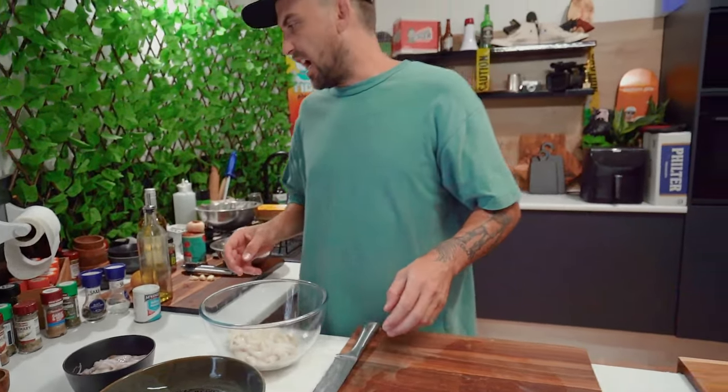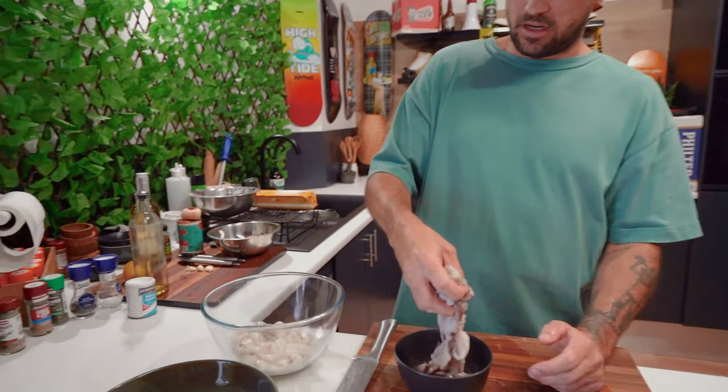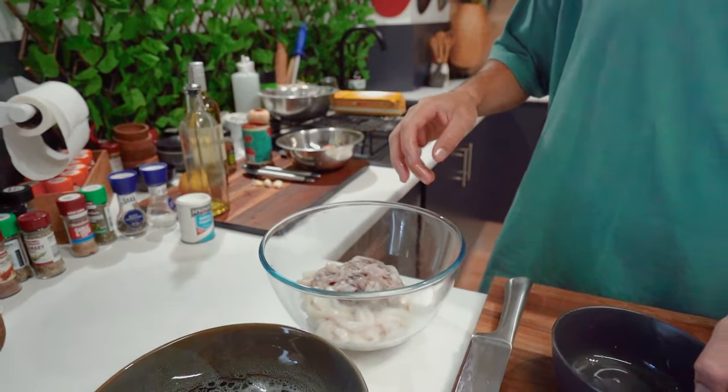A squid — a calamari! The baby octopus is good just like that. Throw that in. I've got a handful of the baby octopus.